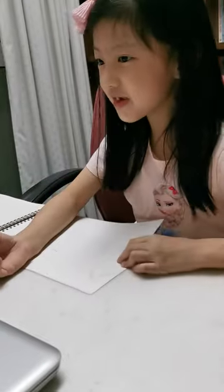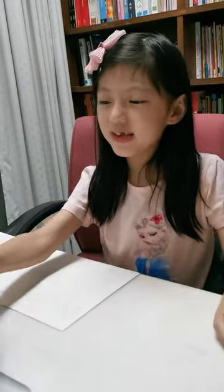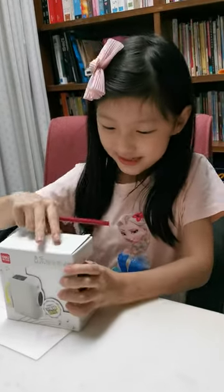Oh no, my pencil broke. I need to sharpen it. I know — I have my new sharpener. It has music. Let's open it.